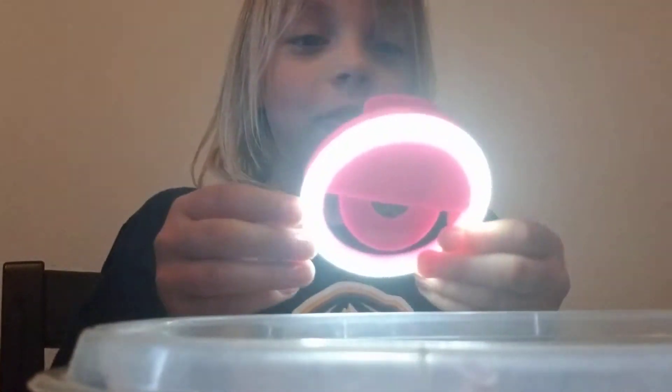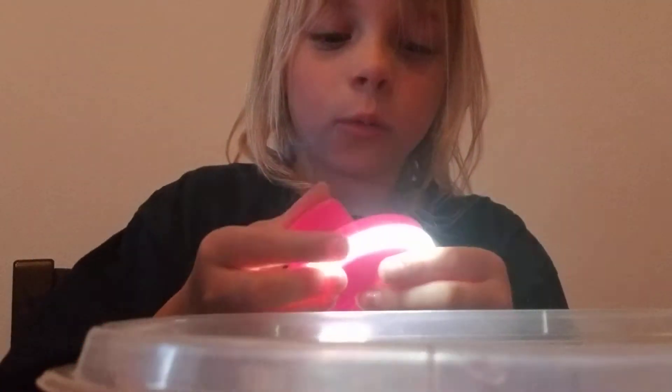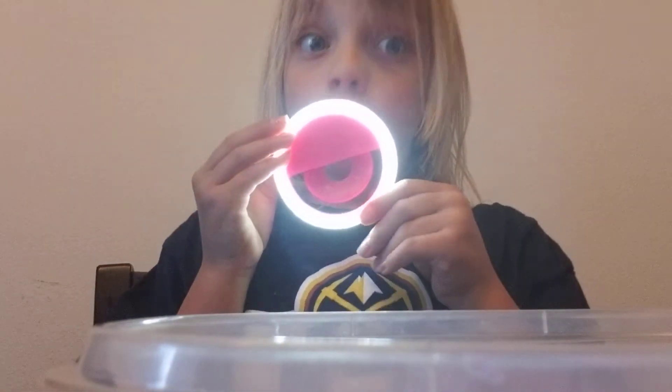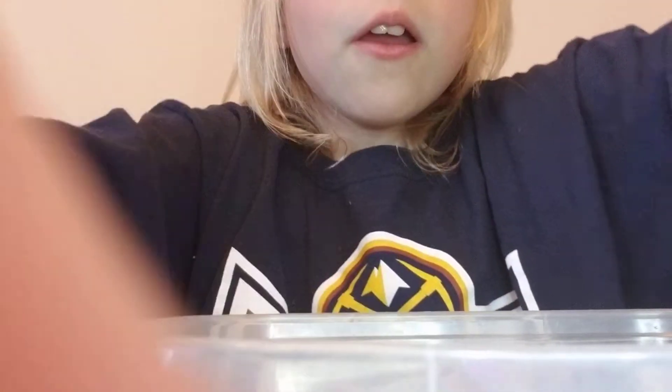Hey guys, welcome back to Morgan's Life! Today we are going to be doing Slime Time 3. If you're wondering why the lighting is a trillion times better, it's because my dad today actually bought me a ring light and I'm so happy. It goes super duper bright — here are the settings: off, a little bright, really bright, and mega bright. I'm on mega bright right now.